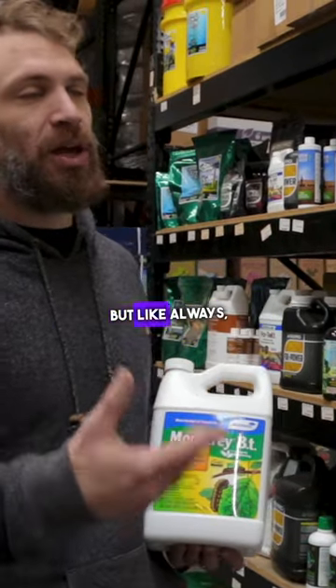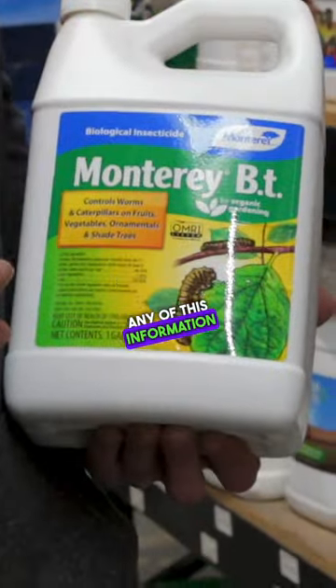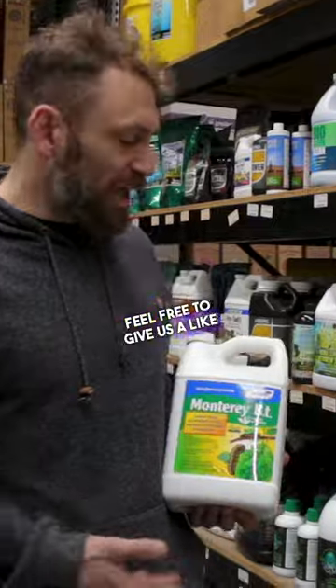This is OMRI-listed, but like always, make sure that it's going to pass your local and state regulations before use. If you found any of this information useful, or if you wanted to buy the product directly, you can find it in the link in the description below. And as always, feel free to give us a like and a subscribe.